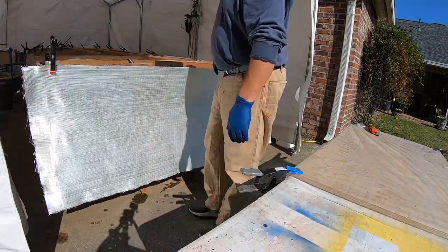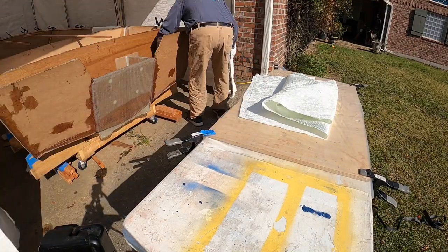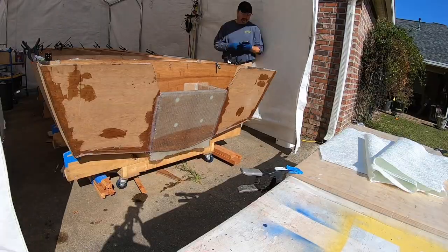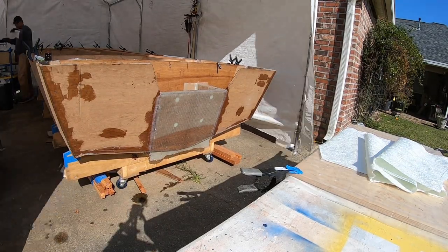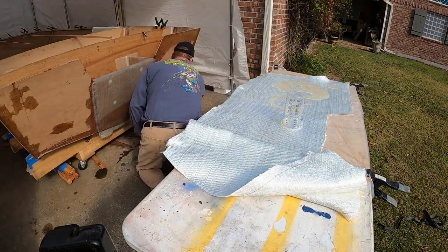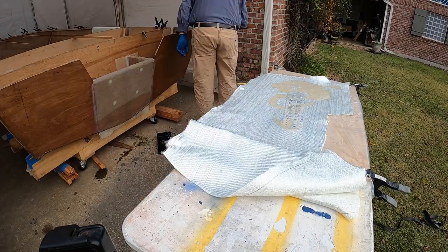Right here you can see I have that whole sheet all the way across the transom. This is what I was talking about earlier — how I wish I'd done the transom first, so those two layers that come over the top of the motor well would be on top of those flat pieces. Where the motor actually mounts, you're going to see there are actually going to be four layers of 1808 fiberglass, which is going to be pretty good.